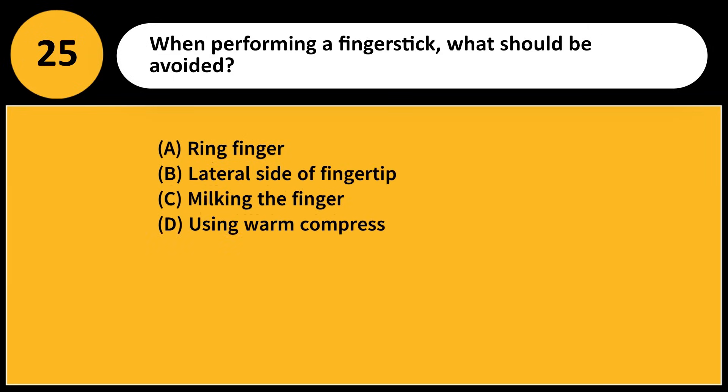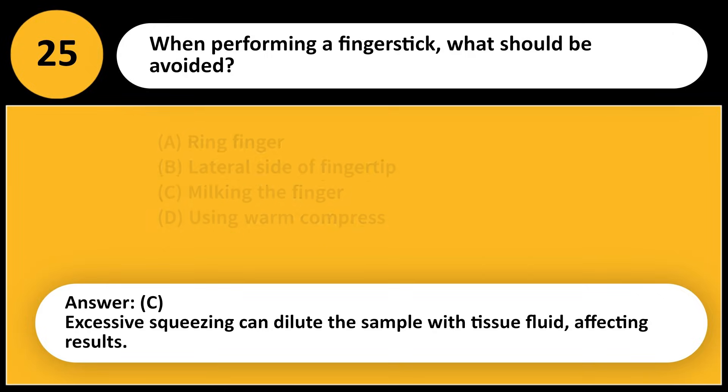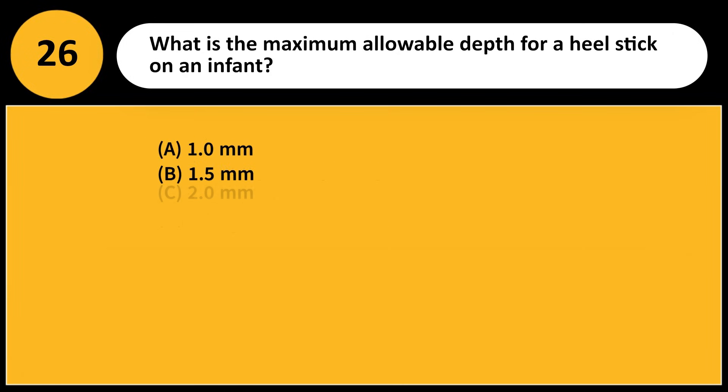When performing a finger stick, what should be avoided? A) Ring finger, B) Lateral side of fingertip, C) Milking the finger, D) Using a warm compress. Answer: C. Excessive squeezing can dilute the sample with tissue fluid, affecting results.